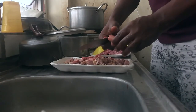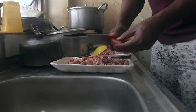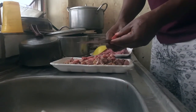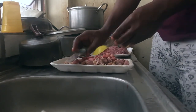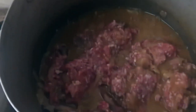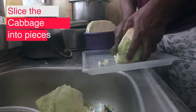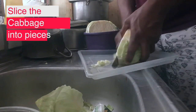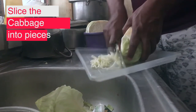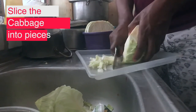Once the hot dogs are also cooked, I remove them from the pot and put the corned beef into the same water to boil. Meanwhile, I bring out the cabbage and prepare it by cutting it into pieces.